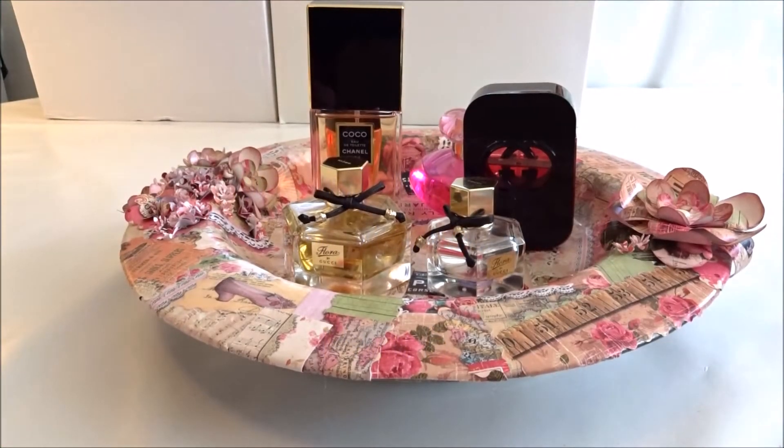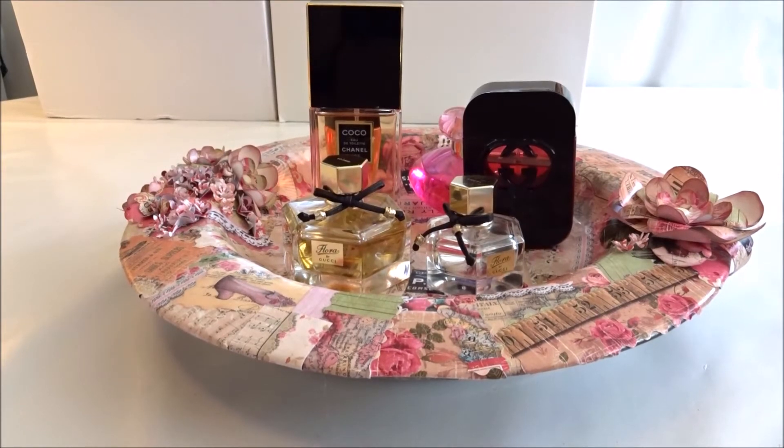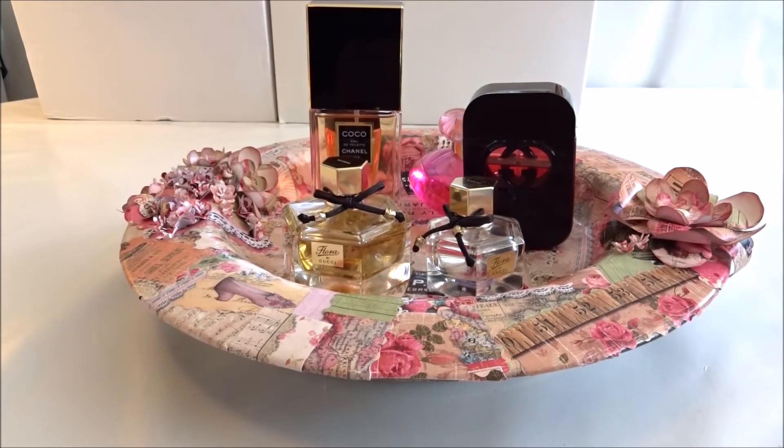This will be my last video for today, and I know there have been many. This is the last project I wanted to share with you. I decoupaged an old tray to display my perfumes in my soon-to-be boudoir, and again I used the garden club principal journal kit called Victorian Romance from Ephemera's Vintage Garden.